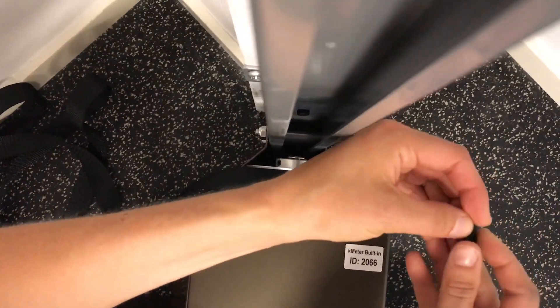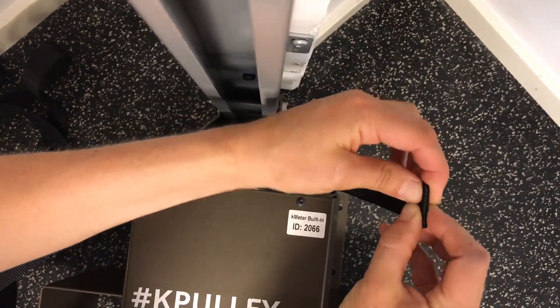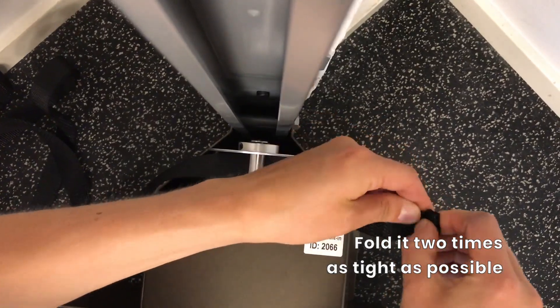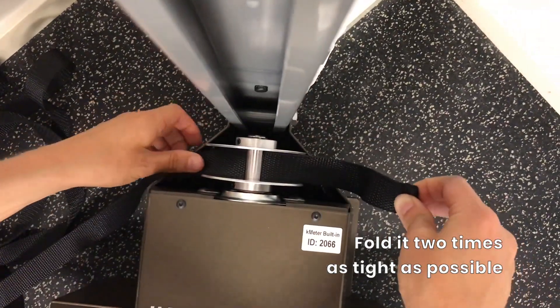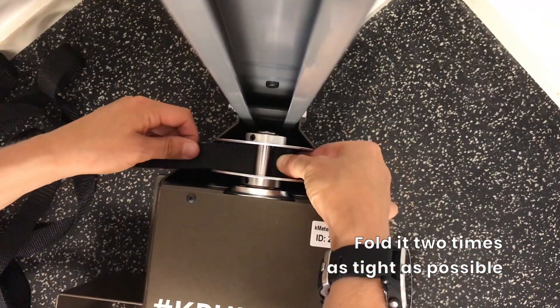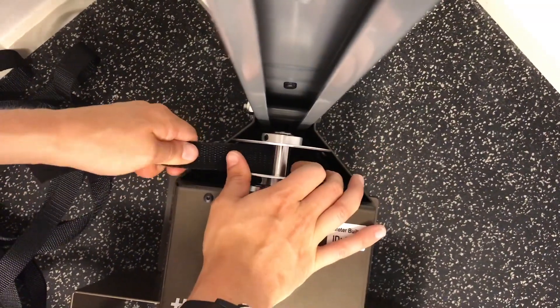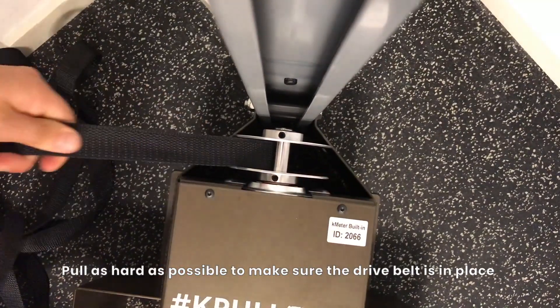Pull it out on the other side, then fold it one time, and then fold it one more time, like this. Try to fold it as tight as possible, and get the double folded part into the shaft.